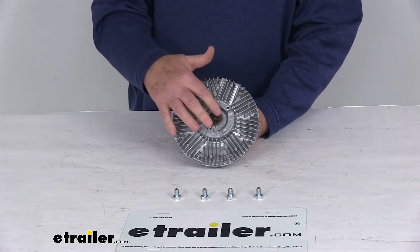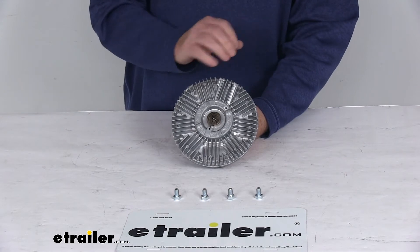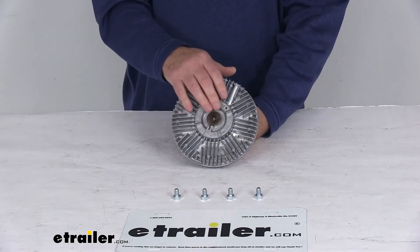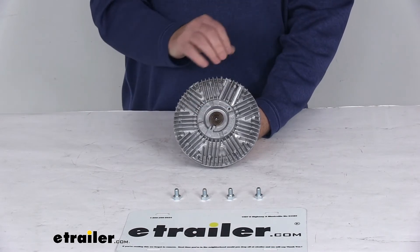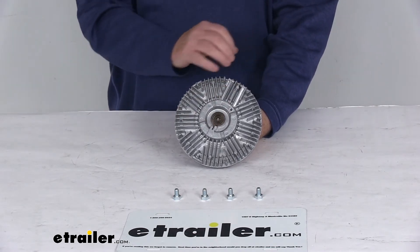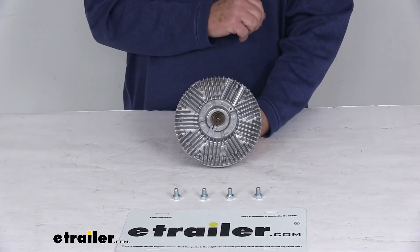A thermal fan clutch relies on this thermostatic coil right in here to read the underhood temperature. Basically when that temperature reaches a set level, the fan will engage to provide additional air flow for the cooling system. And if the temperature drops to a set level, the fan will then disengage, saving on power and decreasing the load against the engine, allowing your vehicle to run more efficiently.